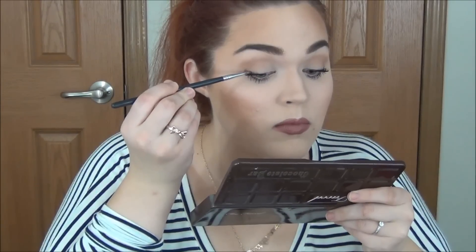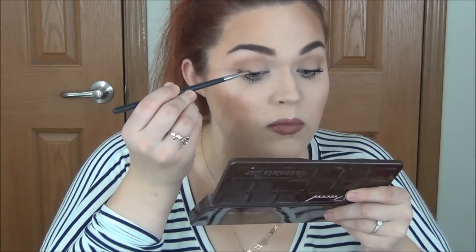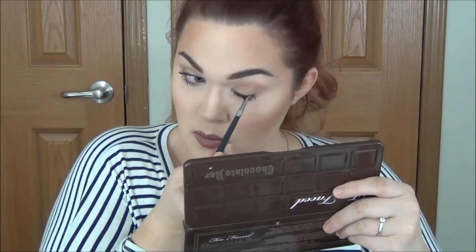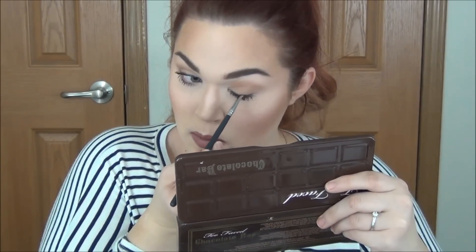Here's one of those extra steps I mentioned — I'm adding a little bit of brown eyeshadow as liner to make my lashes look thicker. And then the look is completely done! I really hope you all enjoyed. If you did, make sure to give me a thumbs up and subscribe if you haven't already. Until next time, I love you — I'll see you in the next video. Bye!